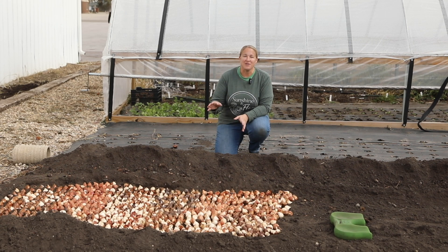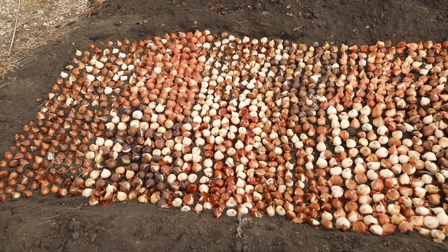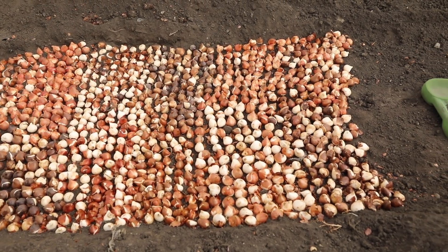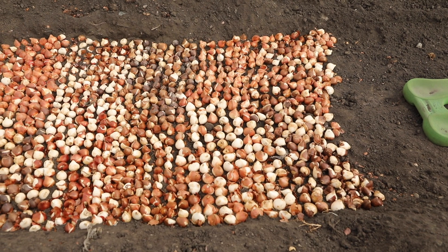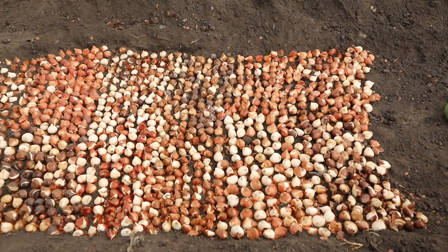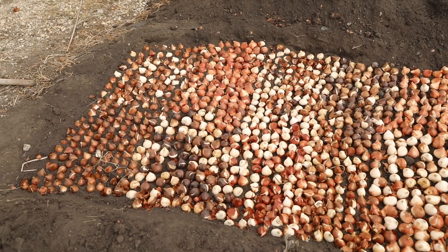Let me just zoom in here and show you how I plant these. When you plant tulips for cut flowers, you plant them really close — like eggs in a carton. They can touch, and you always want to plant them with the pointy end up and the roots down. This may look like a lot but honestly when you're planting these, it really does go pretty fast.